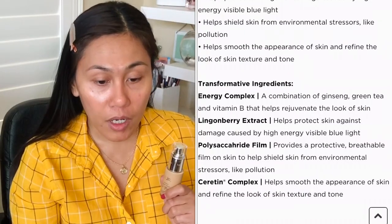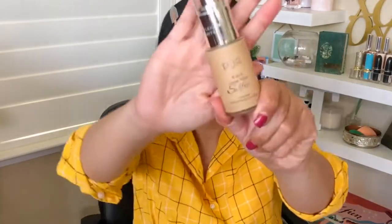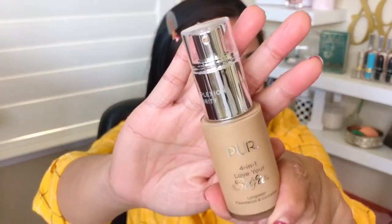It also has lingonberry extract, which helps protect the skin against damage; a polysaccharide film that forms a breathable layer on the skin to help shield it from environmental stressors; and the seroton complex, which helps smooth the appearance of skin. I've never used a foundation before that also doubles up as a concealer, so I'm really curious about it.